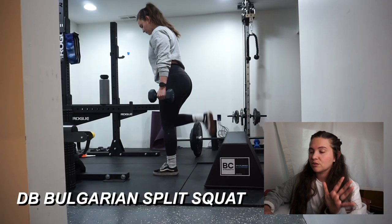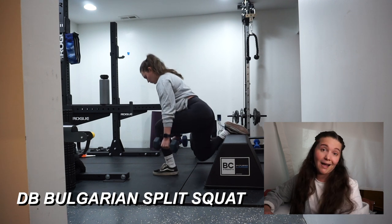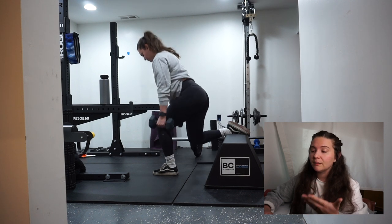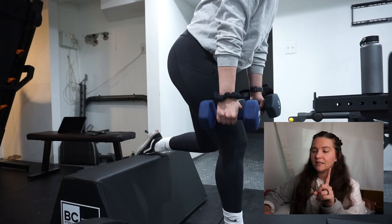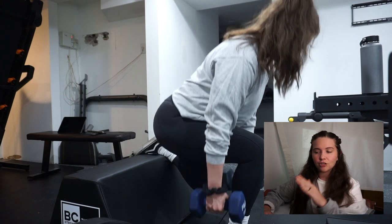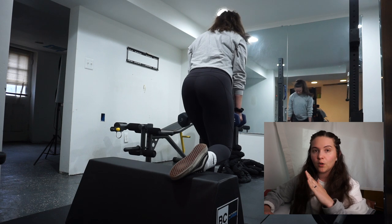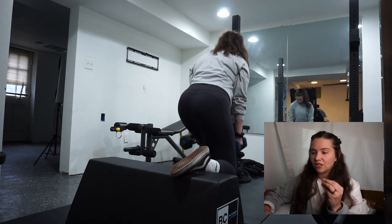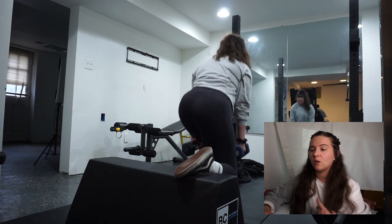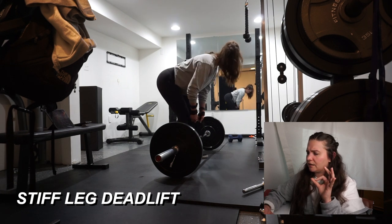Next, technically supposed to be the first exercise, are the dumbbell Bulgarian split squats. I personally like them — I might be the only person who does. I do need to focus more on leaning forward because I feel these a lot in my quads and you're supposed to feel them in your glutes. I need to focus on leaning forward to get that glute activation, otherwise what's the point of doing Bulgarian split squats.